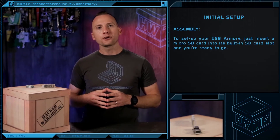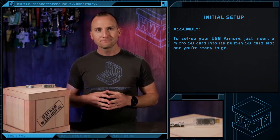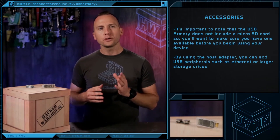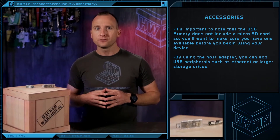To set up your USB Armory, just insert a microSD card into its built-in SD card slot and you're ready to go. It's important to note that the USB Armory does not include a microSD card, so you'll want to make sure you have one available before you begin using the device.